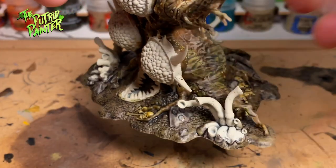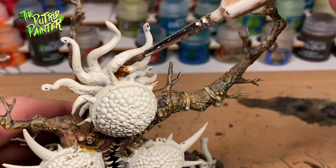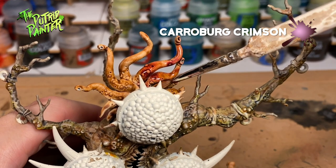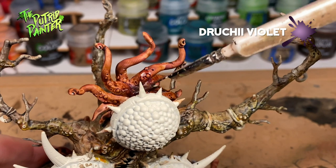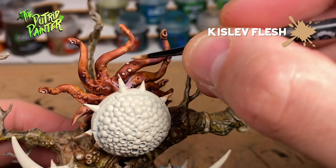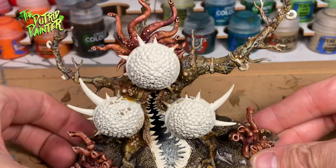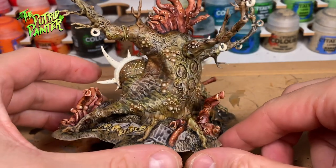Now that we've finished the big areas, we can start on all the details scattered around the model. These weird tentacles I base coat with Guilliman Flesh. Then I give them a wash of Carroburg Crimson. Next I wash the lower part of the tentacles with Druchi Violet. And now to make the tentacles look more slimy, first I highlight with Kislev Flesh, and the last highlight is Flayed One Flesh. I try to paint these tentacles the same way as Games Workshop has done, and I gotta say they work really well with this paint scheme. I will make them a little bit more nasty near the end of the video.